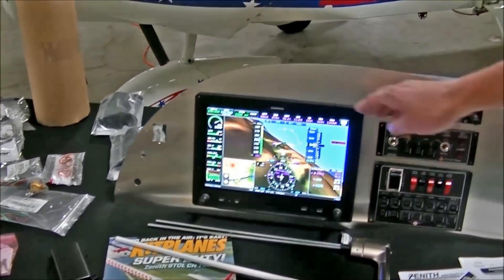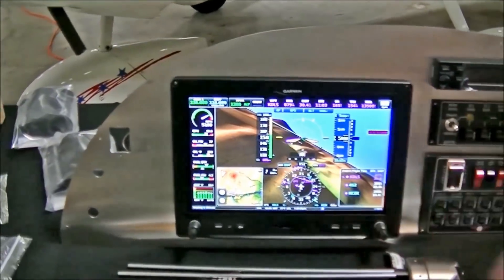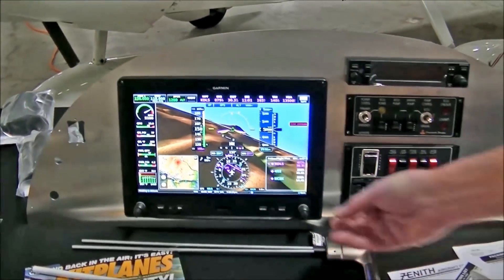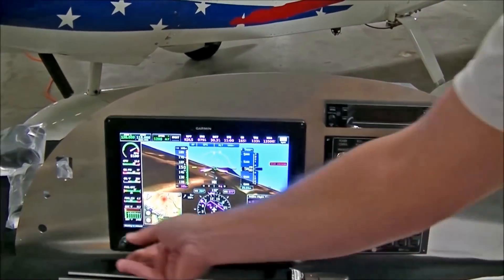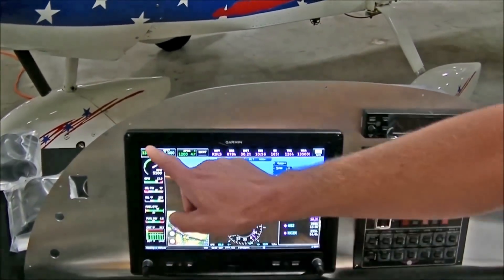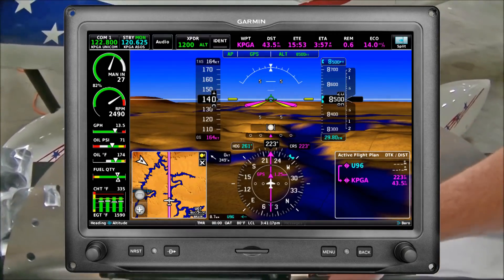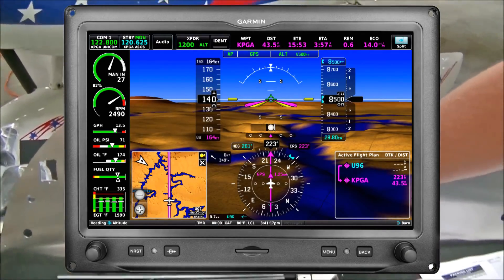And if you can notice the new G3X — very nice color. In the sunlight it doesn't affect it. Very easy to control and change. It is a touch screen. I'm not too familiar with it, but I am learning.